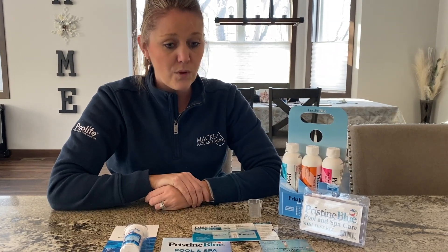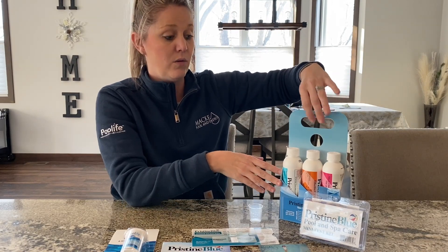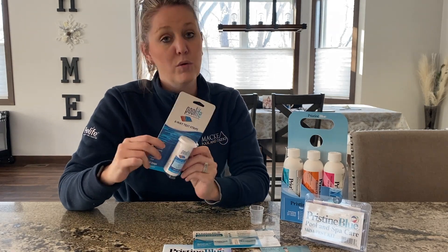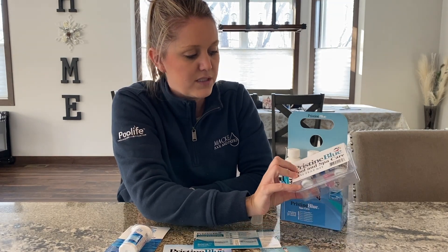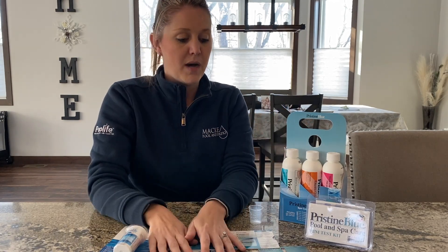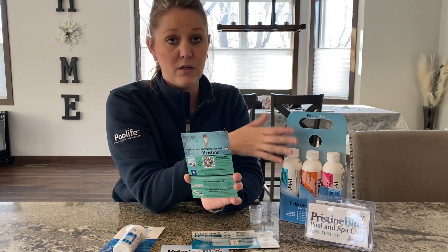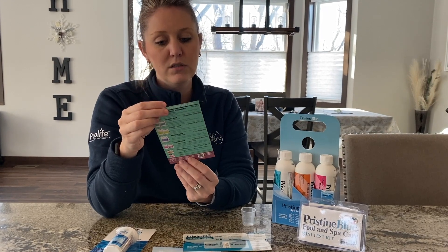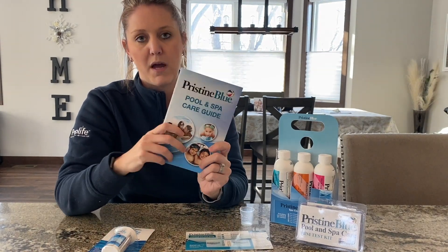One of the great things about this specific kit is that it all comes in one kit. You do need to add both the Pool Life Strips to test your water and also the Pristine Blue mini test kit. We actually provide a pamphlet in your box when you order from us that gives you all the details on what each product is used for and provides a QR code to an online book for your pool and spa care guide.